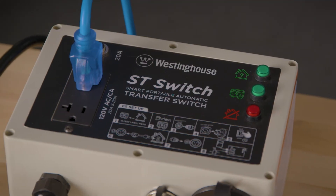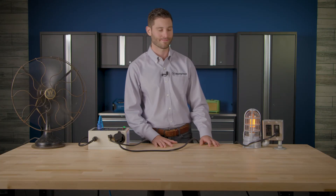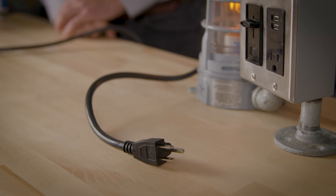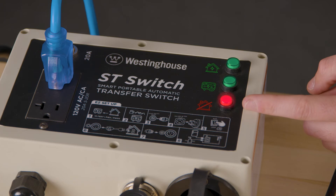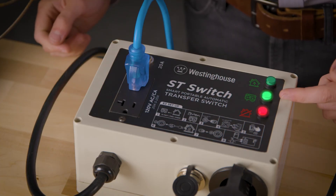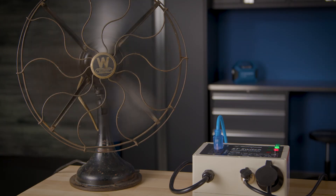And that's it — you've successfully set up your Westinghouse ST switch. Now let's do a quick test to make sure you got everything hooked up correctly. Unplug the cord leading from the ST switch to the wall outlet to simulate a power outage. On the ST switch, the home power light will go from green to red. The generator will turn on and warm up for about 10 seconds. You will then see the green generator light come on, letting you know the generator is working and supplying power to your appliances.